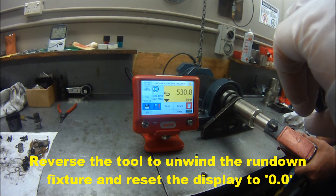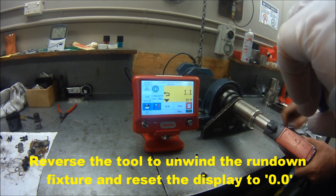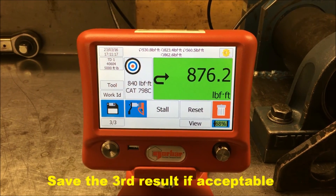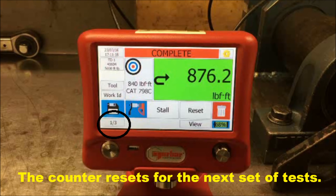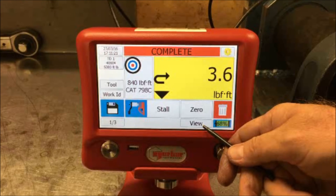Then again reverse the air tool to unload the rundown fixture, resetting the display to zero. Return to a clockwise direction to take your third reading. If it is acceptable, you may save that reading. The word complete will be shown at the top of the screen showing that you have done all three tests, and on the bottom left hand side of the screen, the test counter will return to one of three, ready for the next set of results.